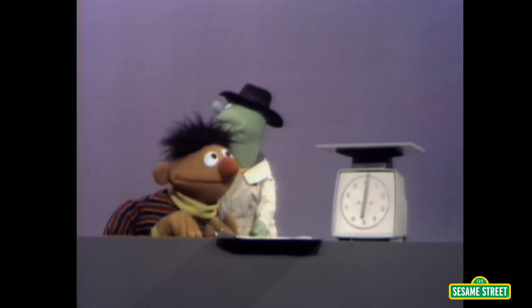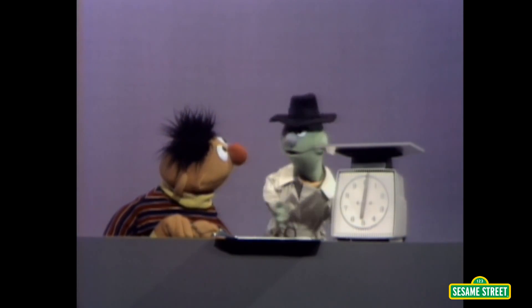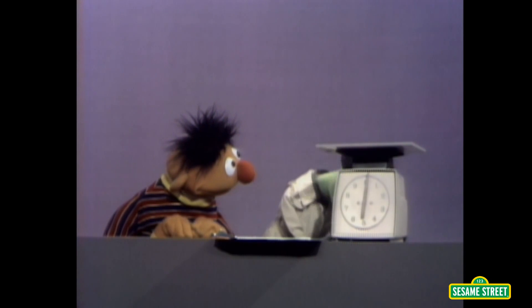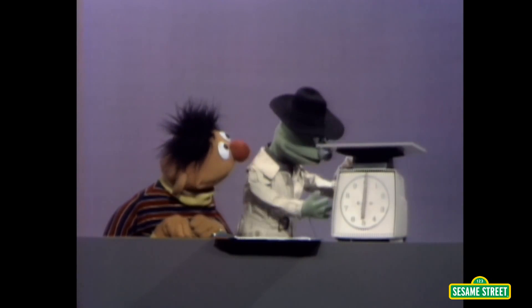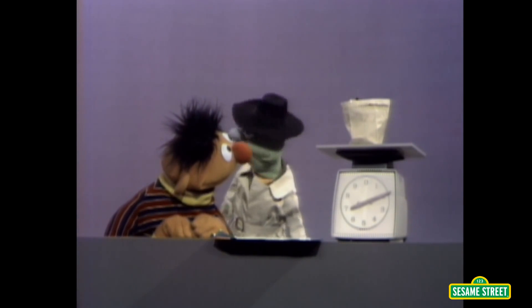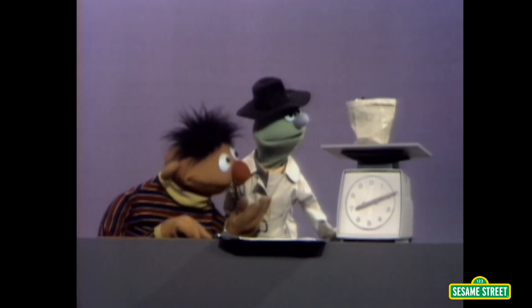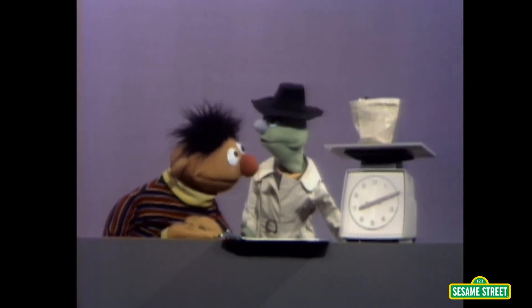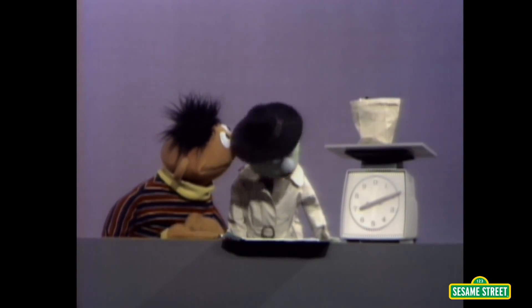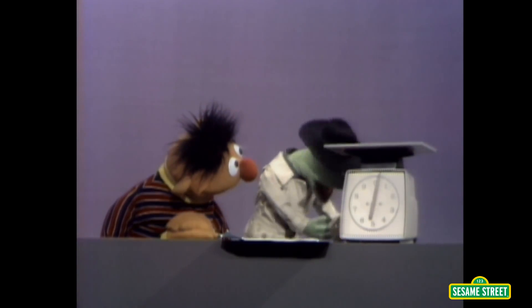Well, why does my home need a scale like that? Listen, now suppose you're baking an apple pie, and the recipe says put in two pounds of apples. How would you know how many apples was in two pounds? Well, I'd have to weigh them on a scale like that one right there. Right. Now you know how many apples are in two pounds. Yeah. Great. We'll take the apples down.